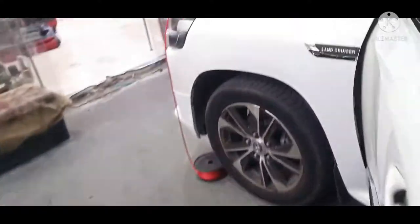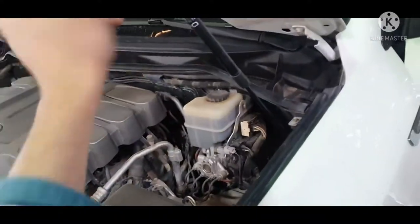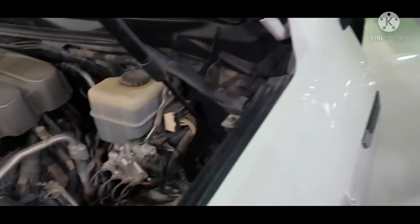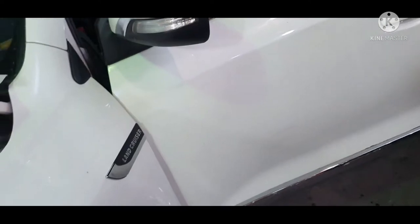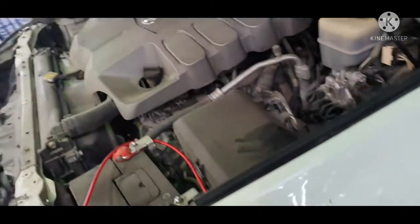Hi guys, how are you? All of you doing well? So today I'm going to tell you how you can install amplifiers and speakers. I just want to upgrade speakers in the Lancer. This is the 2016/17 model.